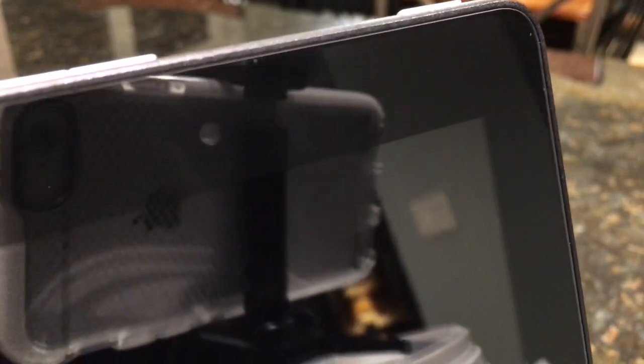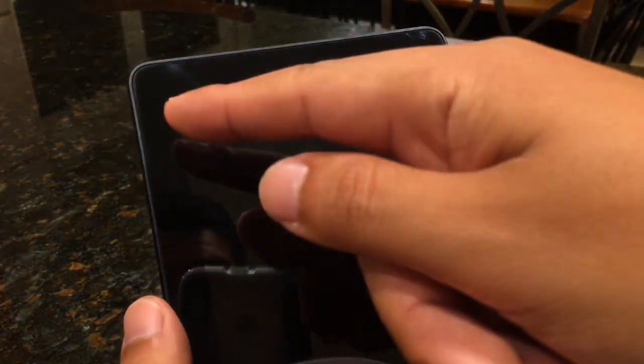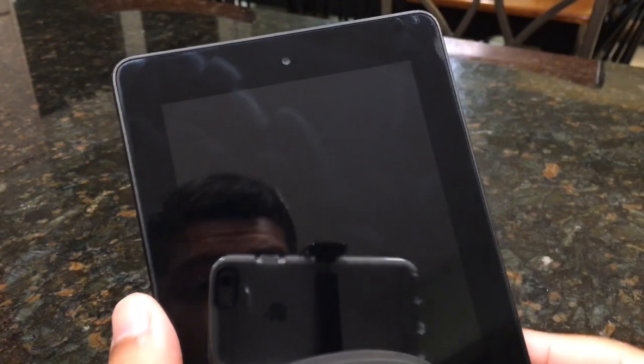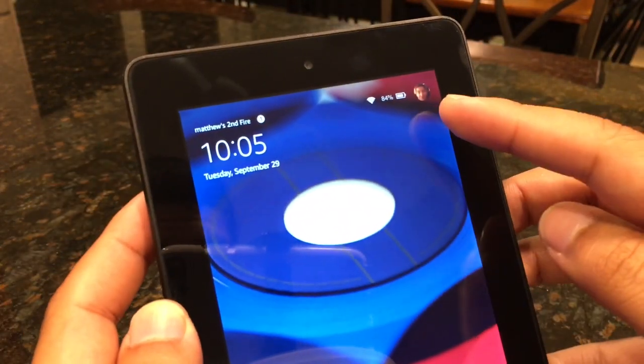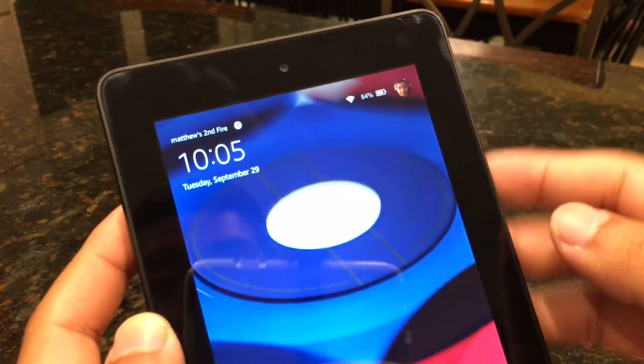Now let's take a look at the front of the device. Here we have the front-facing VGA camera — it's very small. You can probably discern the bezel all around from the actual screen. We'll turn it on for you — there's a little picture I took. Let's see if we can get a close shot of the device.